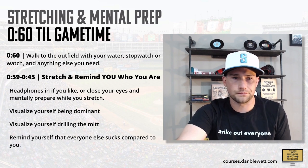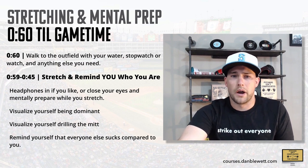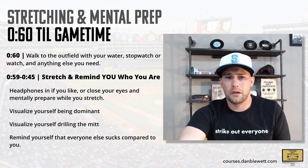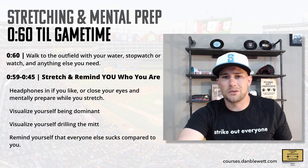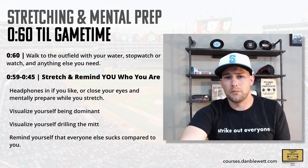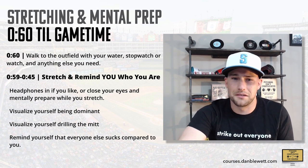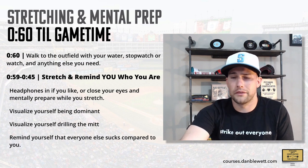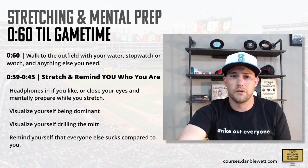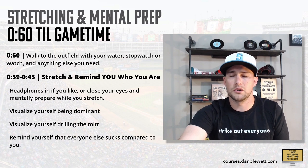From 59 minutes to 45 minutes to go, this is your time to stretch and to remind yourself who you are. This is a good time for headphones in, visualize yourself. It's quiet time. Your catcher might stretch with you but typically they're doing catcher things. This is your time to visualize yourself dominating your opponent, drilling the mitt, reminding yourself that everyone else sucks and you're the best and today you're going to shove it. Stretching and visualization and mental training go together well here — make that your quiet time, get your mind right.